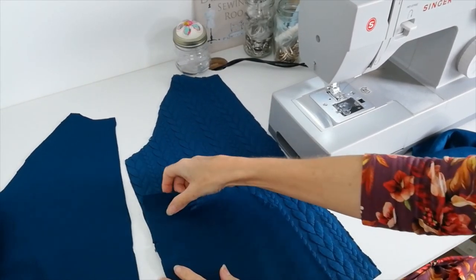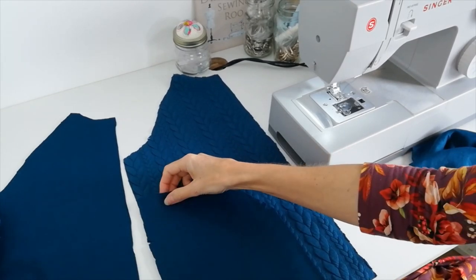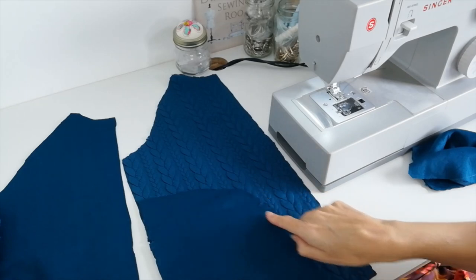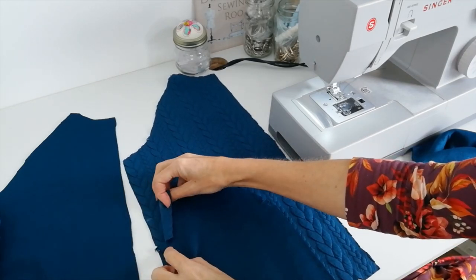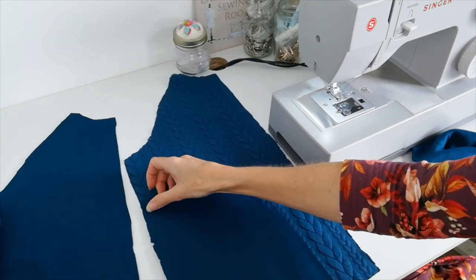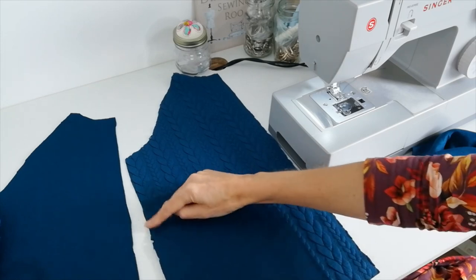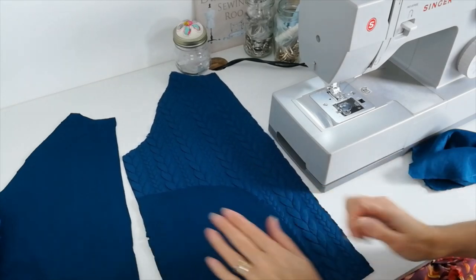Here I have my jacket front and here is my pocket piece. Right sides facing, here is the curved edge. Match your notches — and as you can see, your dots match here. So I'm going to stitch this down the side, doing the same on both sides and also on the back.